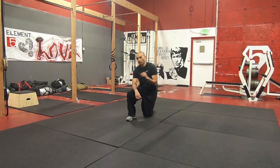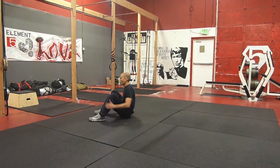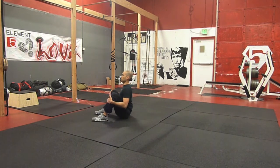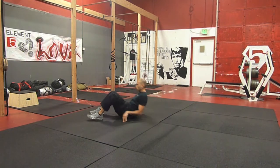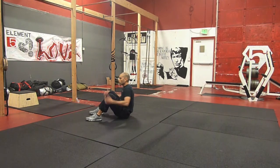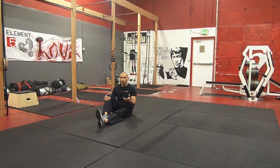Hey guys, it's Rommel with Element 5 Fitness, and your movement of the week this week is a basic spinal rock from the TacFit series. So first let me show you what it looks like. The purpose of the spinal rock is to help strengthen your core, but also to help restore mobility in the spine. I know it looks a little intimidating, but we can get everyone to essentially perform this movement with the correct progressions and regressions.